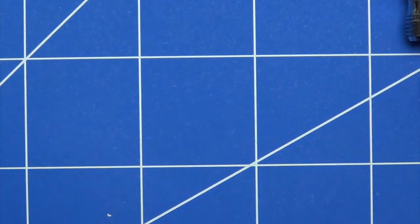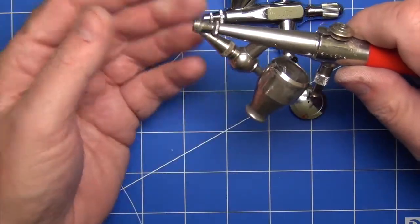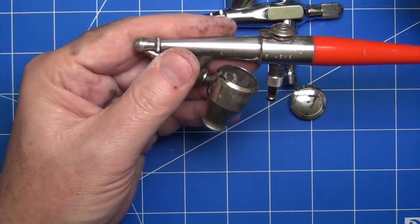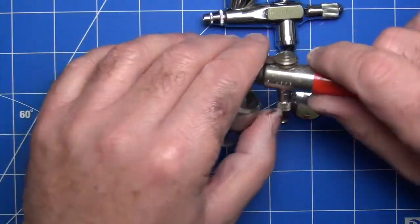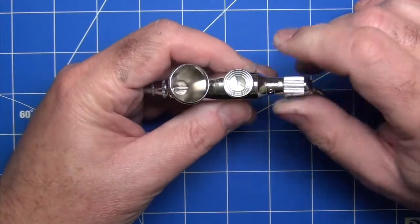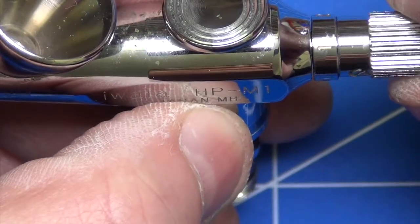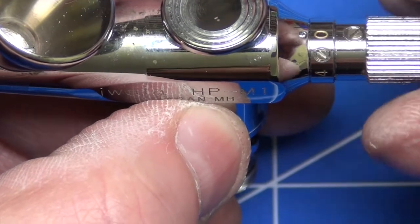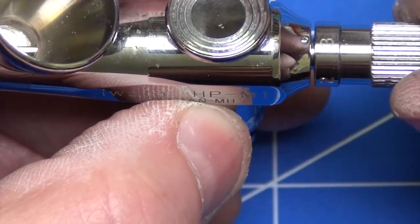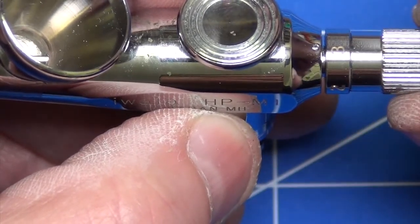On most traditional single action airbrushes you'd adjust the paint flow by twisting the needle or nozzle at the front and adjusting air pressure from your compressor. On this one they've eliminated that front adjustment and moved it to the back of the airbrush — a little dial with numbers actually etched into it. Starting at zero, which blocks off the flow, and as you move it up to one, two, and so forth, you increase the amount of paint flowing through. So the idea is you adjust it to get the paint flow you want, and then just start spraying.